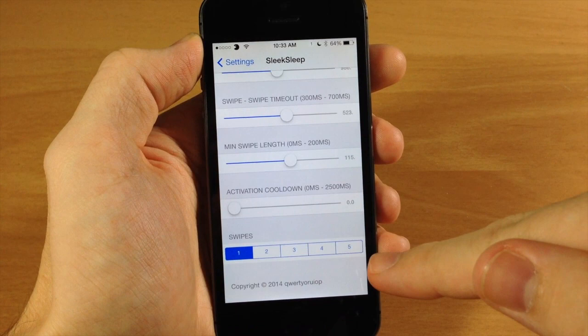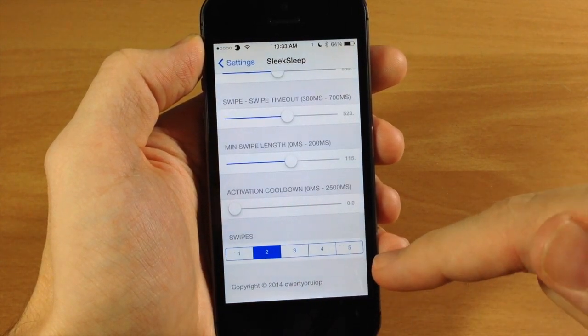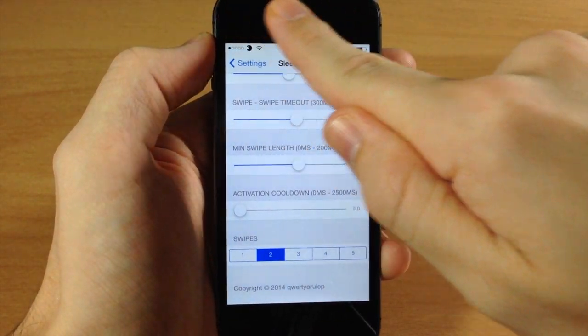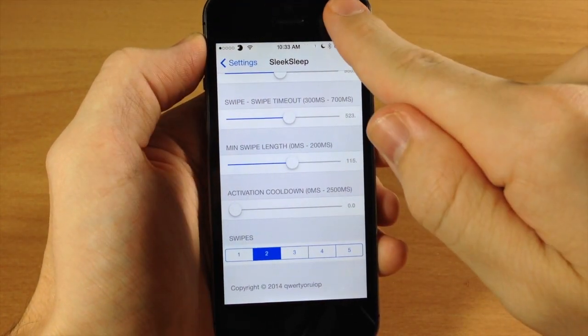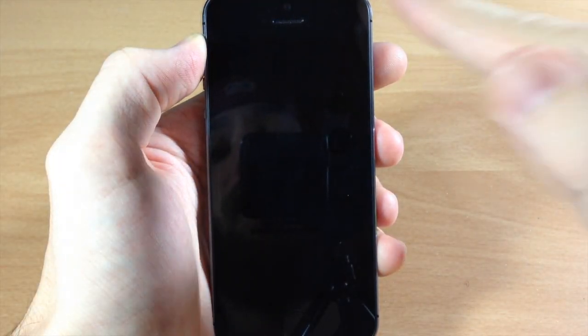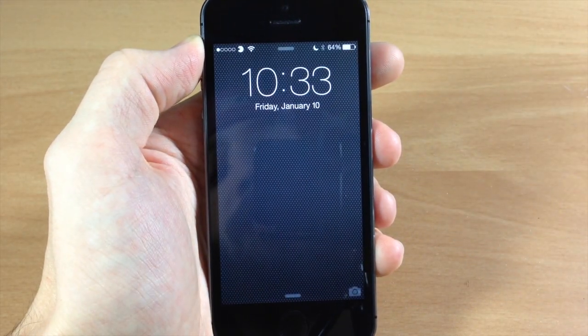Down at the very bottom you have the number of swipes setting. So if you want it to be two swipes instead of one you can change it just like that — swipe swipe and it goes to sleep, swipe swipe and it wakes back up.